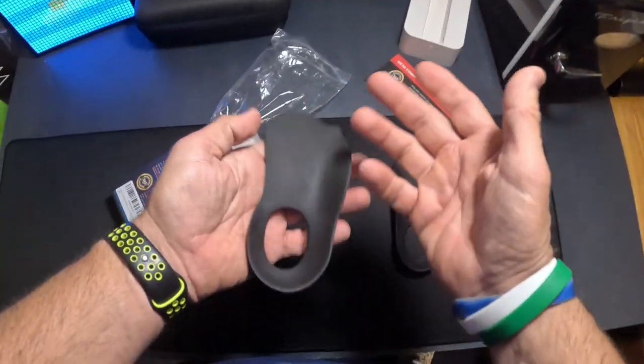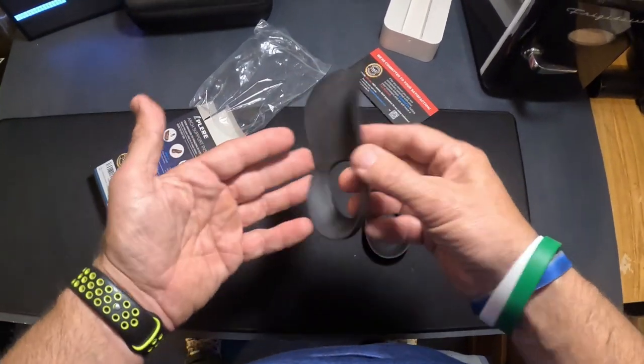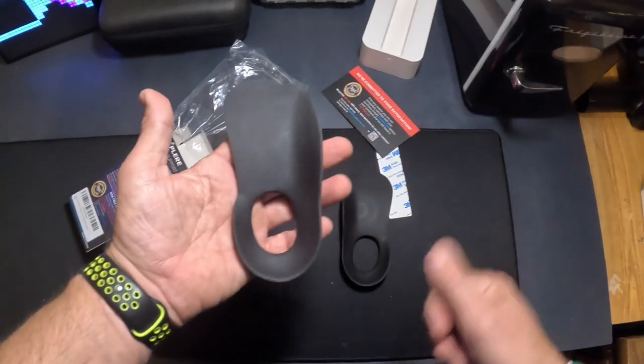I've got a pair of hiking shoes that don't have a lot of support in them, and I'm going to be doing a lot of hiking coming up. So I want to add these to them and just make them a little more comfortable. Let me grab those now.